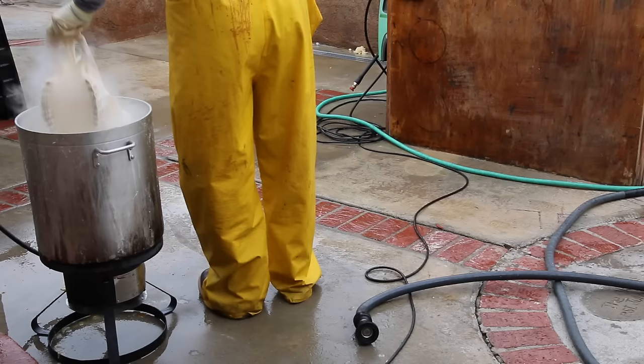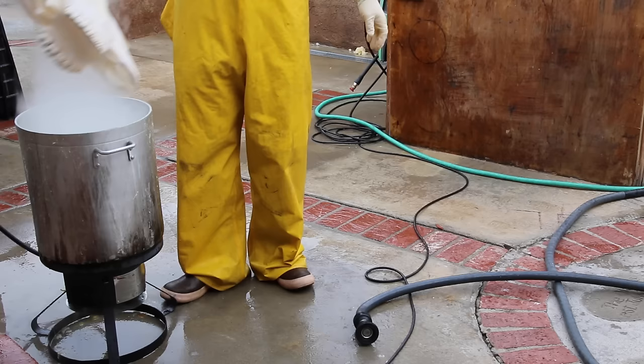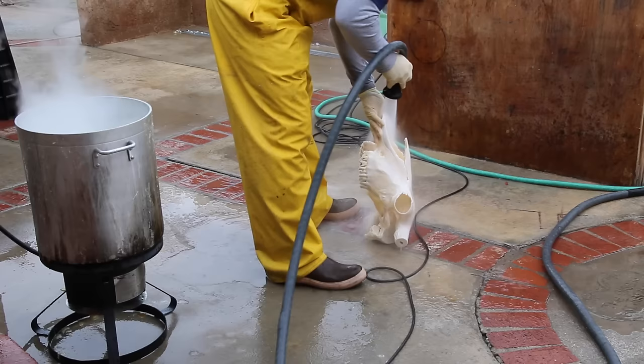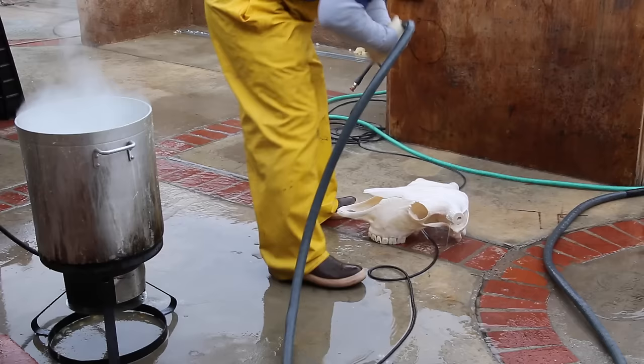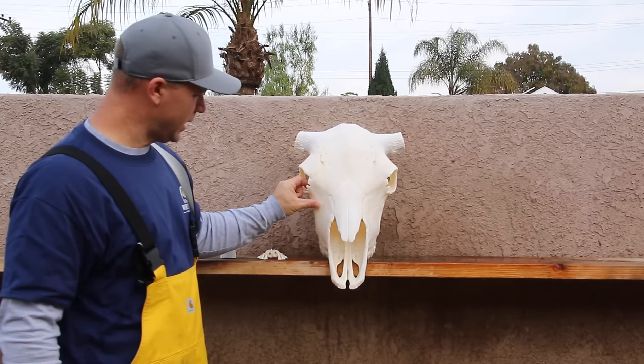You can leave it in the whitening mix as long as it takes to disintegrate the last little bits of tissue you couldn't get off with the power washer. Use your judgment — here are a few rules of thumb: if your skull is becoming flexible or the nose pieces are starting to loosen, you've had plenty of time in the boil. But if the skull is super rigid and you've still got tissue in certain places, let it boil until everything comes off. In my book, clean is number one, white is number two — and it should be for everybody.